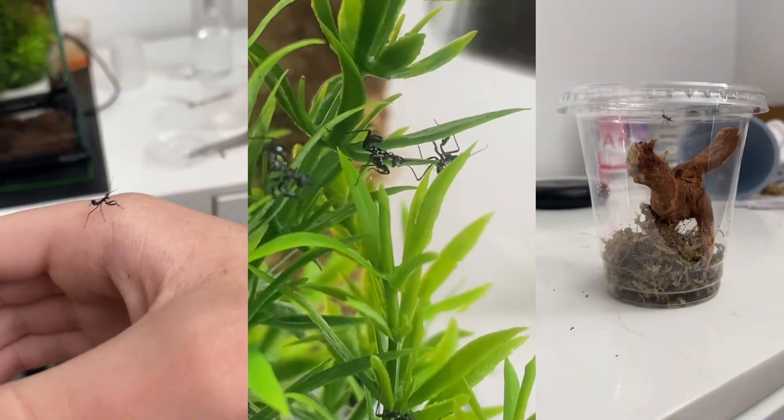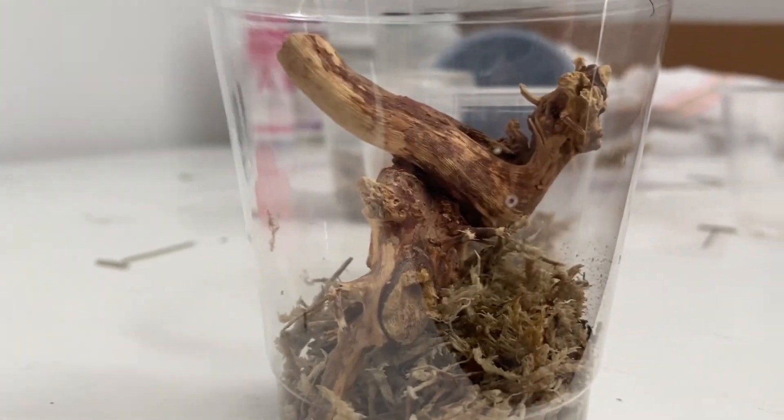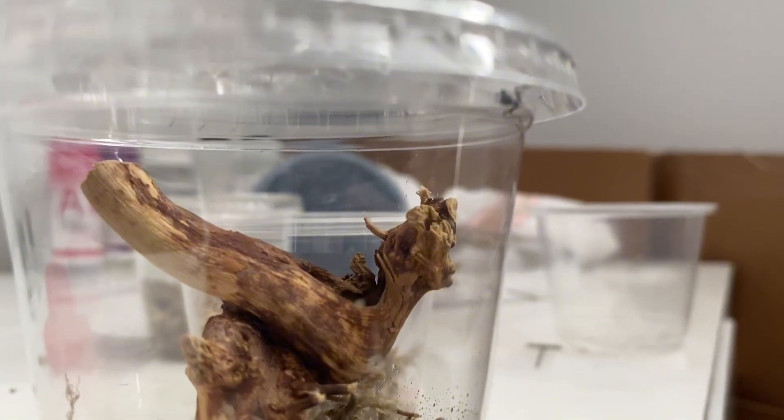So as you can see on the left, that's one of the nymphs, just in case you were wondering what they look like. And on the right is what we're going to do today in the video. This is a full version of it, and this is what we're going to try to do today.